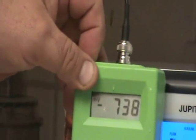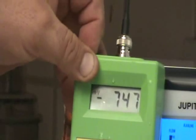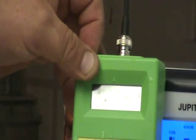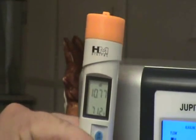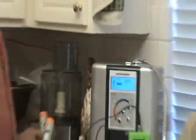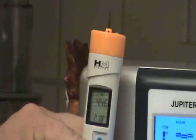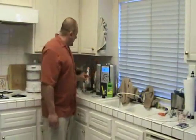Let's settle up. I'm glad everybody could notice that just with the little movement of the ORP probe, the numbers jump so dramatically. But we'll call the Isis here a negative 750. And look at that pH — 10.78. 10.78 on the pH. And acid water is down, let's say 4.5.